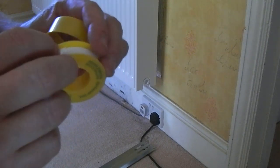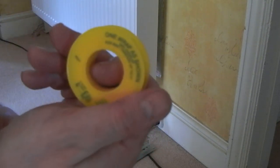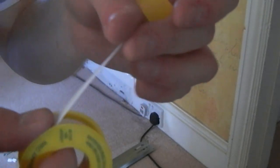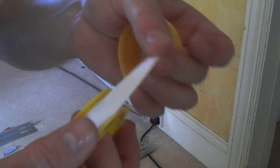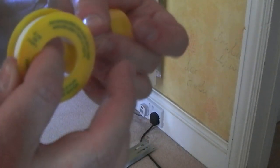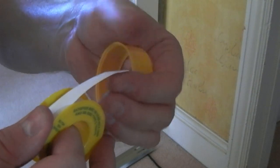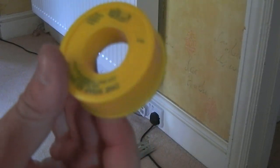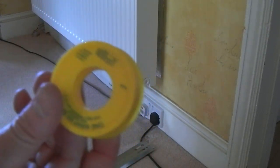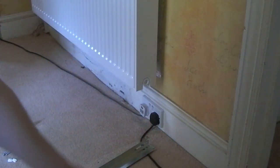I pulled out some gas PTFE tape and the difference in thickness compared to standard PTFE tape is quite unbelievable. I suspect you don't need as many turns with gas tape — if it's more than three or five turns I'd be surprised. I'm not going to be installing the gas myself — we'll have a Gas Safe engineer for that — but I don't know why it needs to be as thick as it is. Perhaps some experts can tell me.